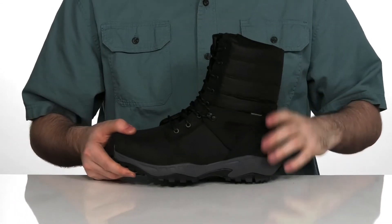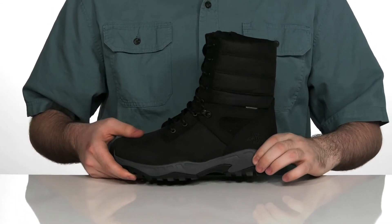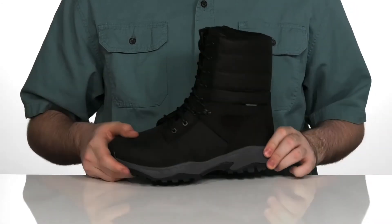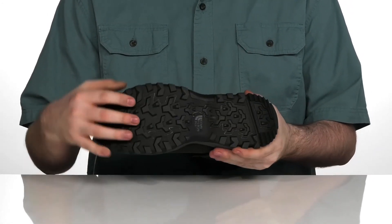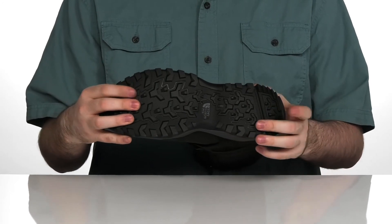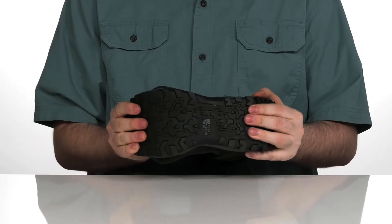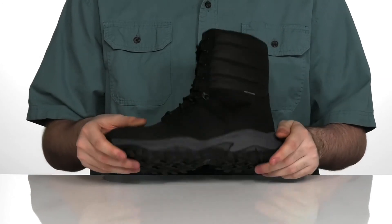The midsole is a lightweight injection molded design with a quick EVA design — it's going to give you some extra rebound and shock absorption as you're walking around. The outsole is the ultra attack rubber outsole that gives you superior traction outdoors, with plenty of flex to keep you on your feet and keep you moving.